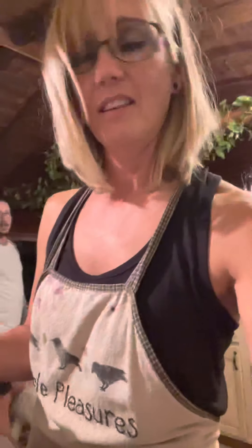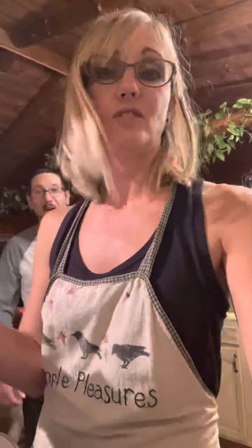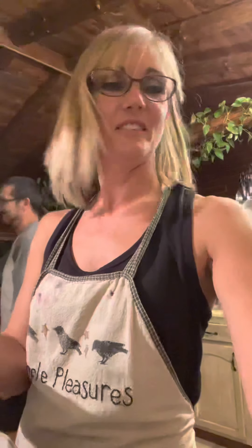The guts are starting to break down. I'm just taking a potato masher. You definitely want to wait until it's cool outside to do this because I've got two, possibly three burners going.